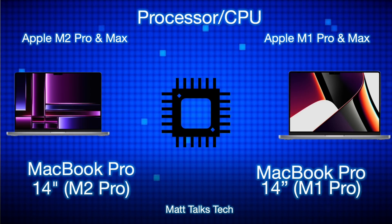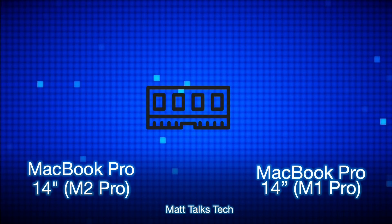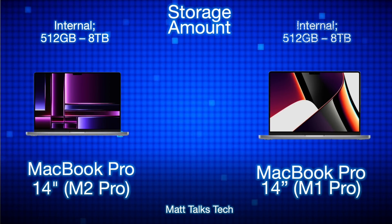Moving on to RAM: the choices for the M2 Pro and M1 Pro are exactly the same — you can pick either 16GB or 32GB. Unfortunately, you cannot pick 24GB like you can with the MacBook Air or the M2 MacBook Pro, which is a little unusual. For storage, amounts are also exactly the same — you can choose from 512GB all the way up to 8TB.